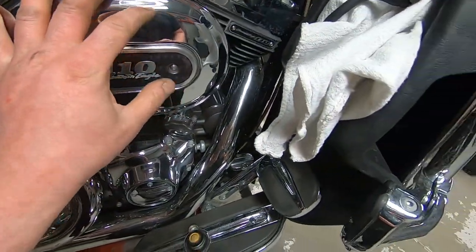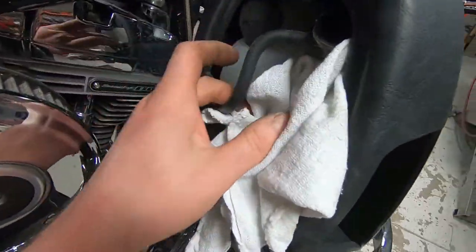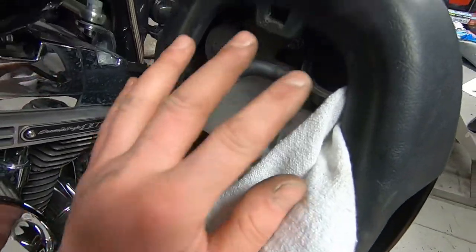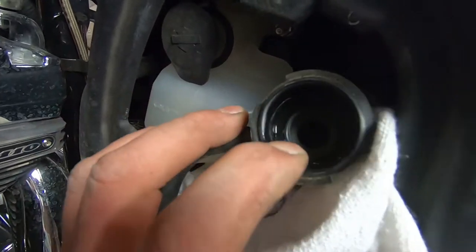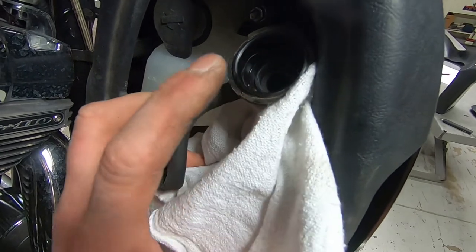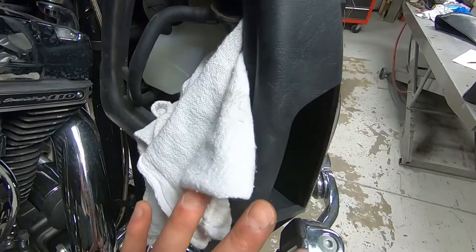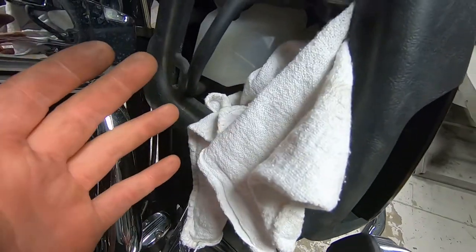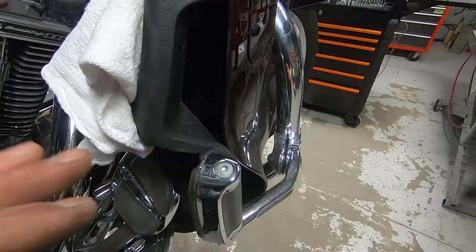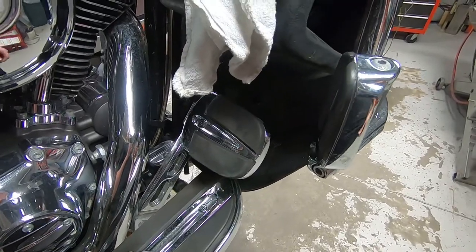The last thing we needed to do before warming it up and changing the oil is checking the coolant. You always want to look in the bottle, but the bottle could have the correct amount and it could still be low in the system — and it is low. That's unusual. It could be low because somebody opened the cooling system, replaced something, and didn't bleed it correctly, or it could be leaking. So we want to give it a very detailed look and check for any type of coolant leaks.